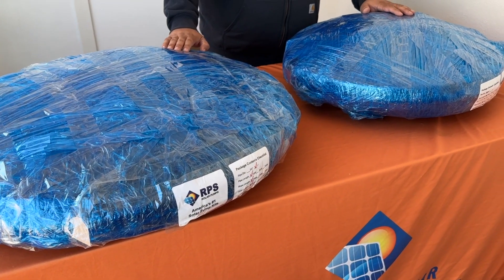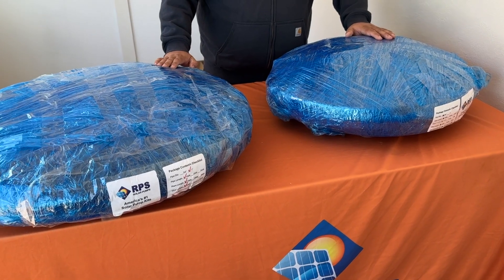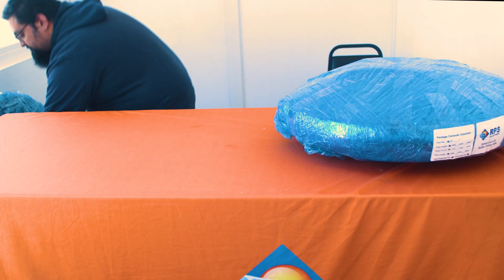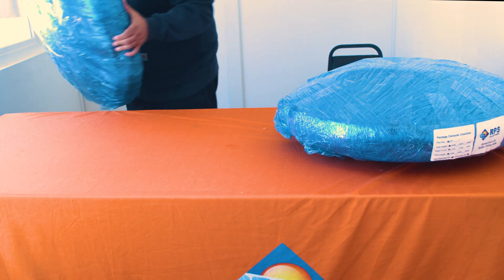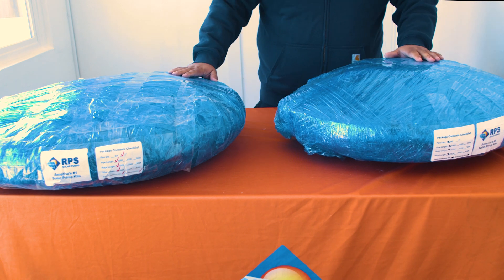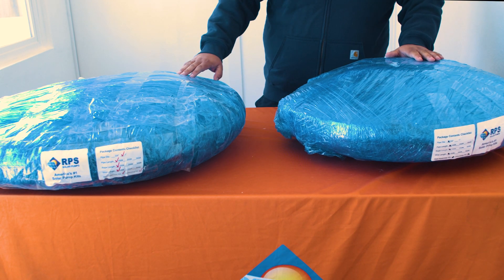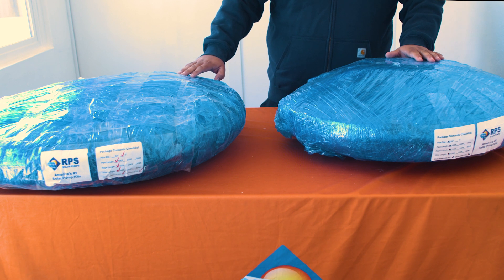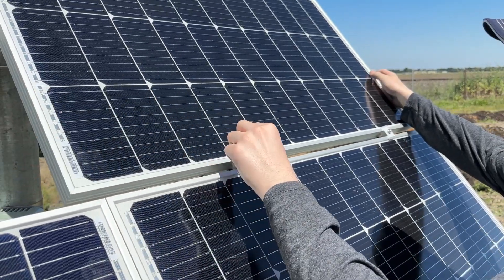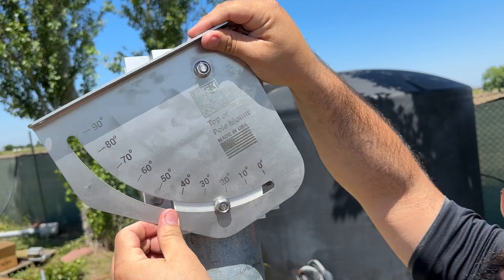Today we're going to be unboxing everything that comes inside of the RPS turnkey kits. We'll be taking a look at two different versions: one that comes with one-inch plumbing fittings and the other that comes with three-quarter-inch plumbing fittings. If you are purchasing the RPS 200, 400, or 800 system, your turnkey kit will also come with the appropriate size top-of-pull adjustable solar panel mount kit. We will take a look at that in a later video.